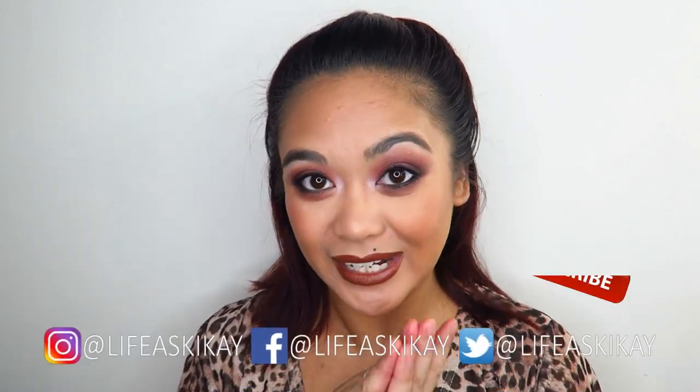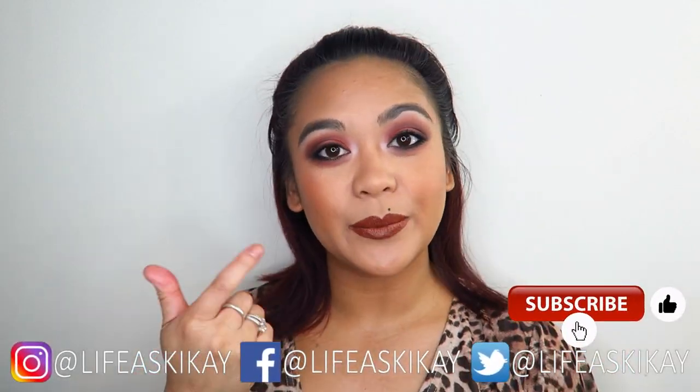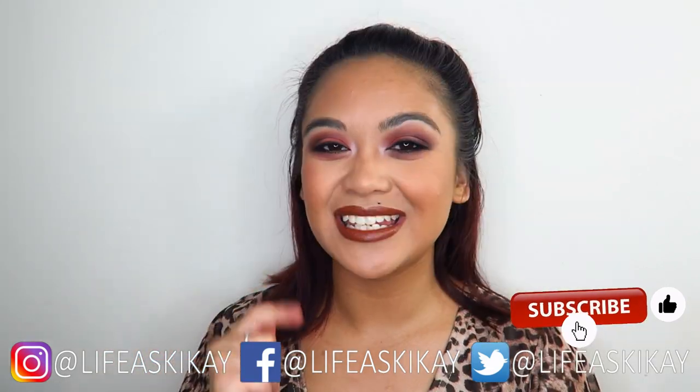If you enjoy this video and my content, please give it a thumbs up and subscribe before you leave. I put out new videos every Monday, Wednesday, and Friday — three times a week. You can turn on the notification bell so you don't miss any future uploads. You can also follow me on social media: Facebook, Instagram, and Twitter, all at Geikiai. Without further ado, let's jump straight into the video!